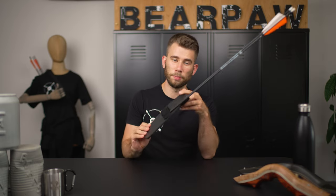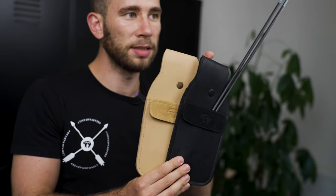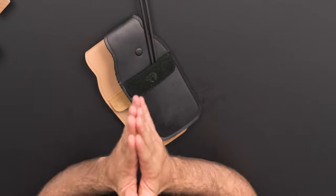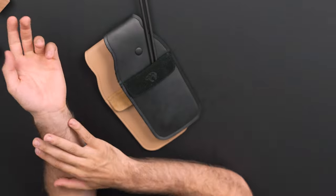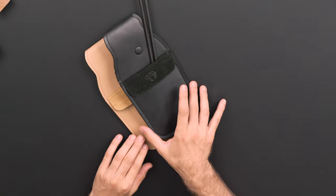Hi everybody and welcome to Bearpaw. Today it's about the pocket quiver. As you can see, we have two different colors. The reason is pretty simple: these two colors are also based in our glove collection and our arm guard collection, so if you want to have a common color in all your equipment, you are very welcome in our new collection.